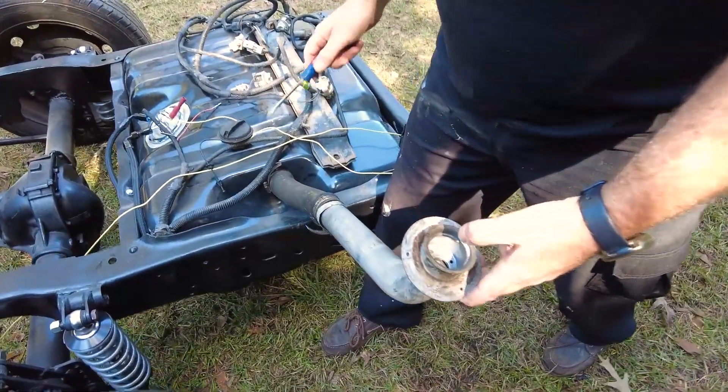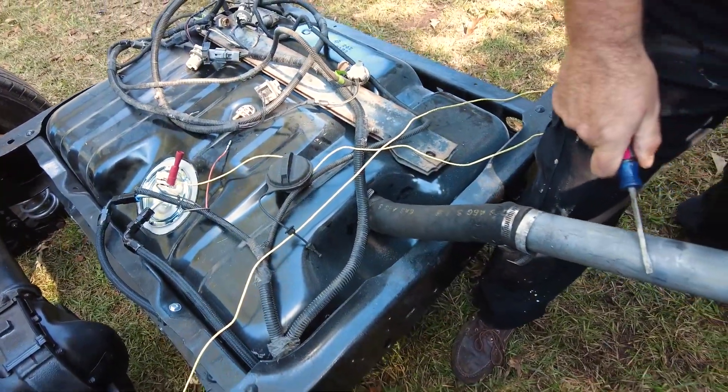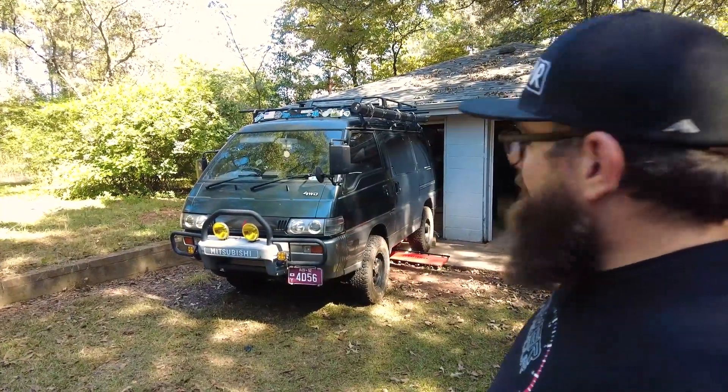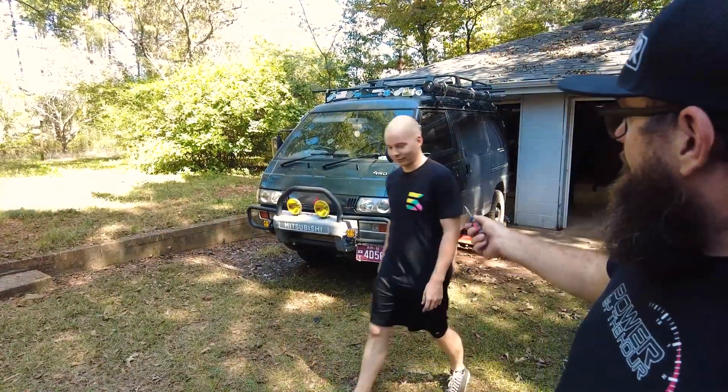We put the fuel filler tube in — we got it all. Notice it's outside of the shop. That's because when we set it on fire, we can put it out here and not inside. Safety first — that is our motto always.